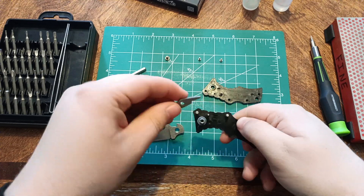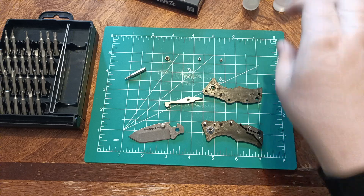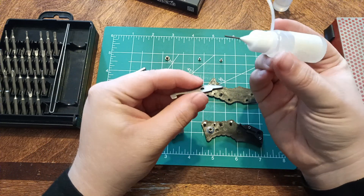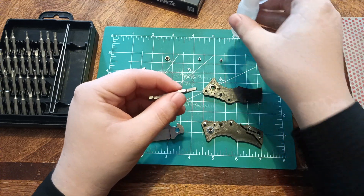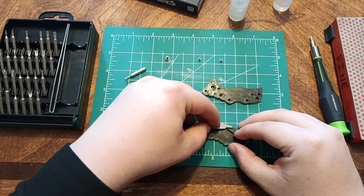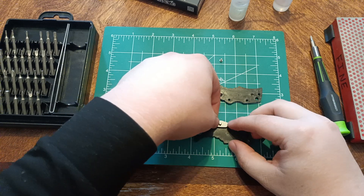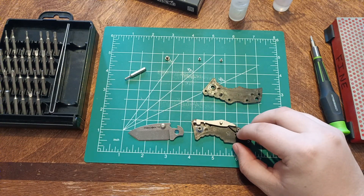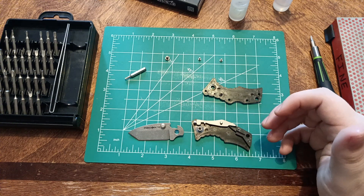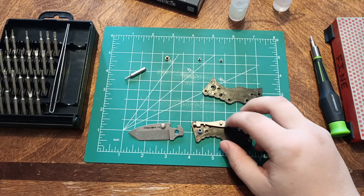We're going to do a slight bit of maintenance to have it how I want it. To do that, we're going to take the lock bar off — the spring will stay where it is. Put a tiny, tiny dab of oil right there. Stick this right back on. I believe that's how it was. It fits both ways anyway, so it doesn't really matter. We'll see if that prevents a little bit of friction.